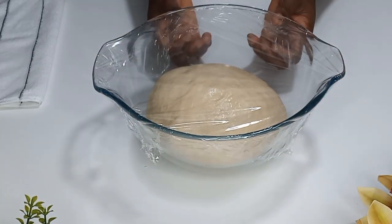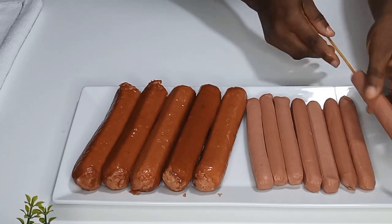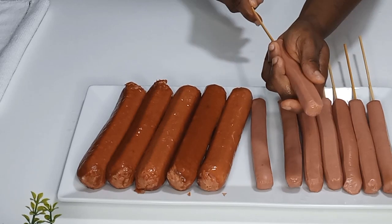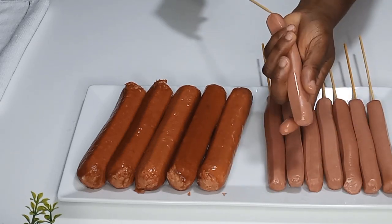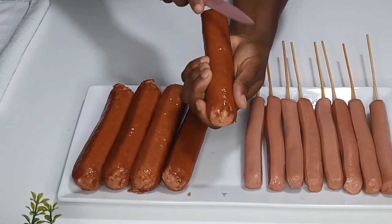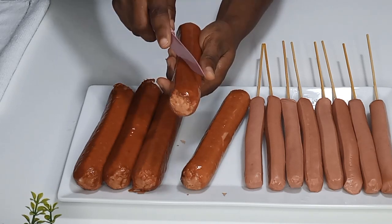Whilst we're waiting for the dough to rise, I'll take my vienna and russian sausages. I'll put the skewer stick into each vienna very nicely. Then I'll slice my russian sausages so that when baking, the heat will penetrate inside evenly.